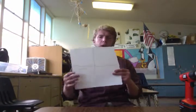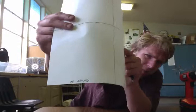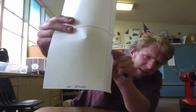Quartered paper. Students can do this all themselves. This paper gets labeled — it's labeled with my name.